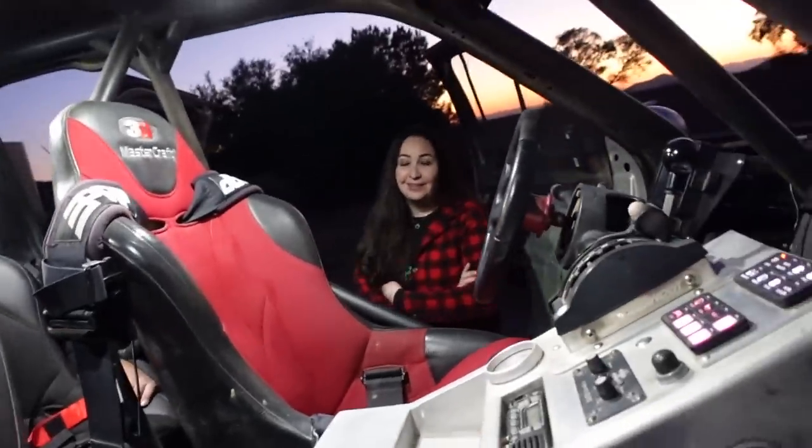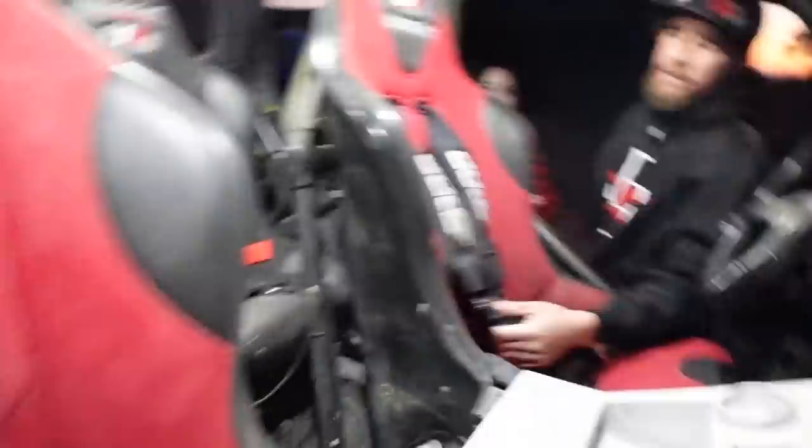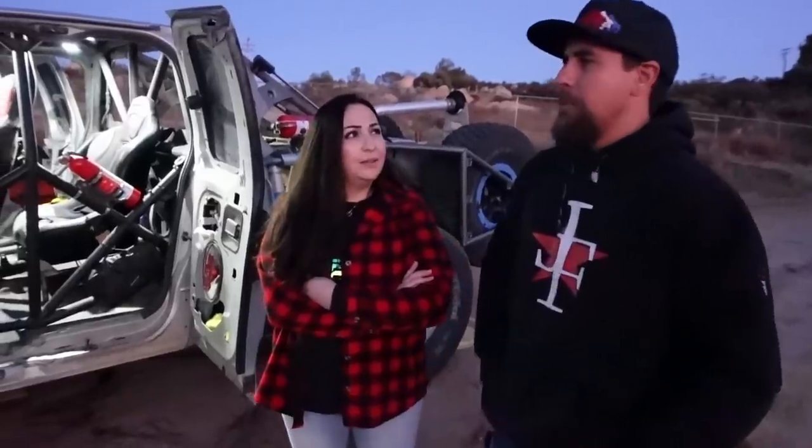We've got 3G Mastercraft seats with PRP belts — I really like PRP belts, they're easy to adjust and have the sternum strap. Super comfortable. And we're running Black Widow exhaust — shout out to Brian.